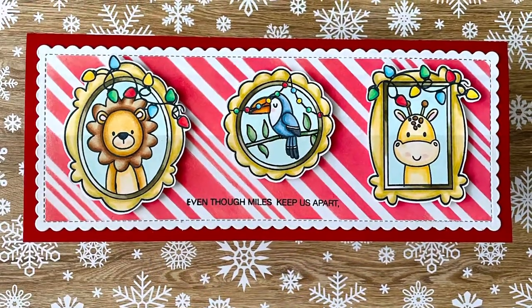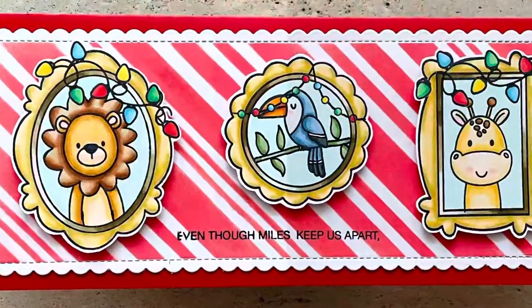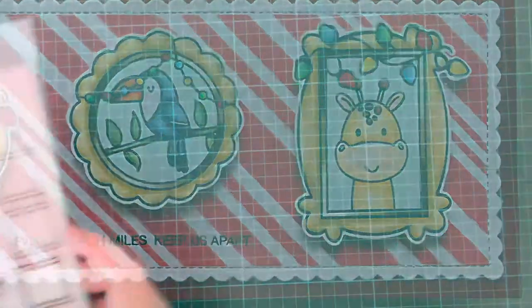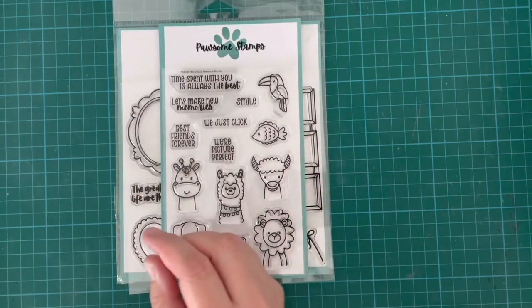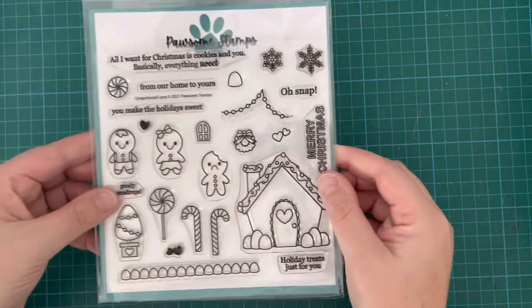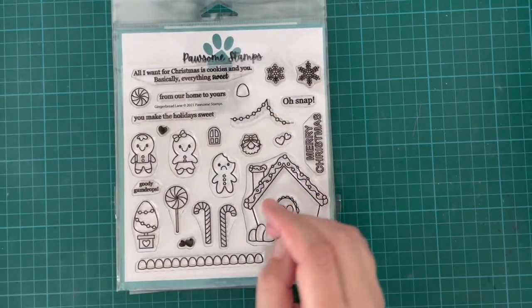Hi everybody, it's Geordie from Geordie's Cards here for Pawsome Stamps today. I'm so excited to be bringing this to you. I'm creating this fun Christmas in July card using Picture Perfect Stamp Set, Picture Pals Stamp Set, and I've also used the Gingerbread Lane for the bead garland in the hearts.